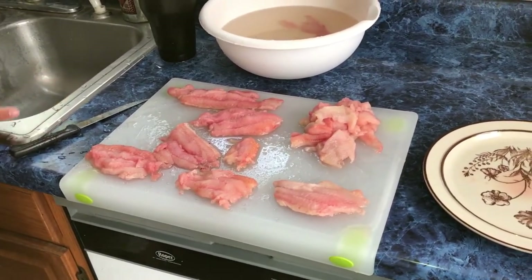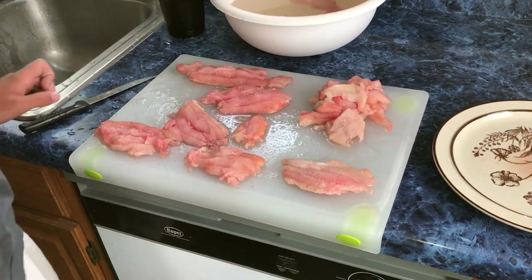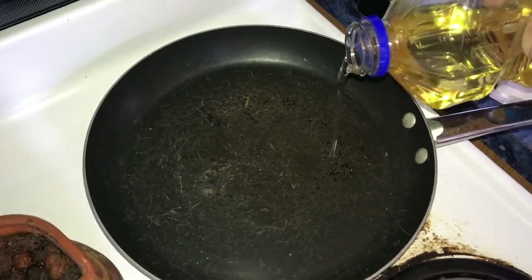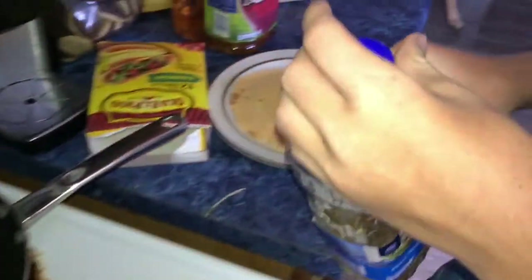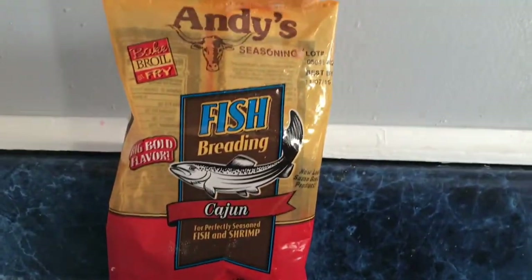All right, so we're back — it's the next day. We got our catfish fillets. This is the batter we made for nuggets, but we're going to fry these fillets whole. First you got to pour some oil in the pan — not too much, just enough to cover it a little bit. Next you get your breading — today we're going to be using Andy's fish breading.